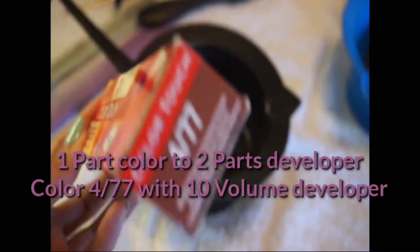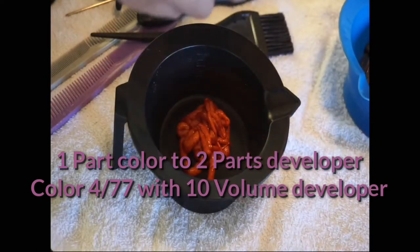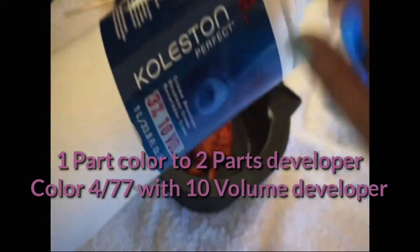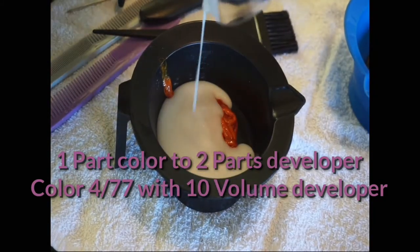We're going to be using three formulas, plus one at the end. The first formula is going to be four strokes seven-seven with ten volume developer, and we're actually going to be using this one at the roots because we want to melt her roots into the balayage that we're going to be doing.